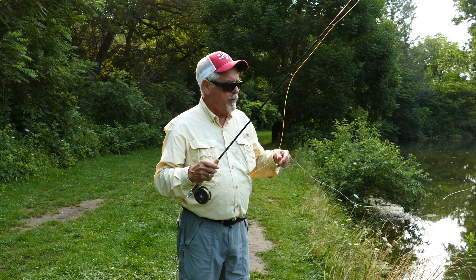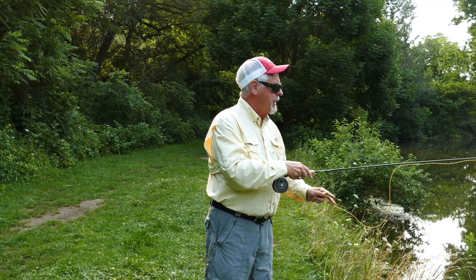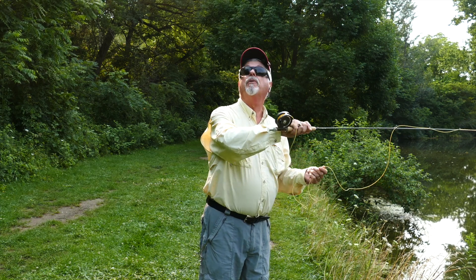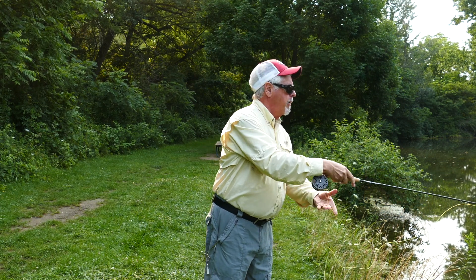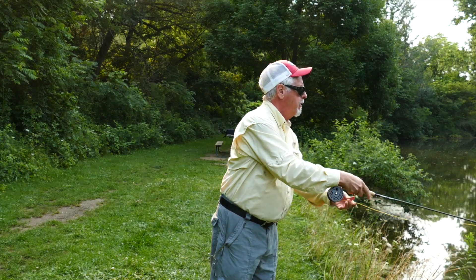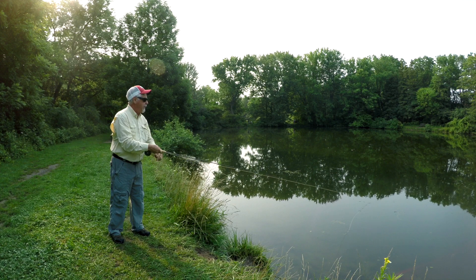So let's get started with the steeple cast. I've got lots of weeds here so I'm sure I'm going to end up with lots of weeds on the end of the line. With the steeple cast, you have to turn your wrist, look up, and cast out. So let me get some line out — turn your wrist and look, and then you can get a cast off without much difficulty.